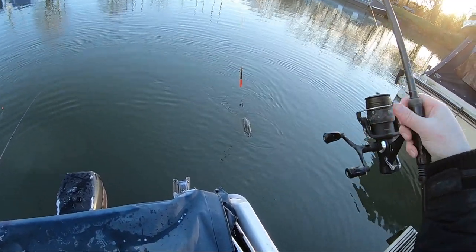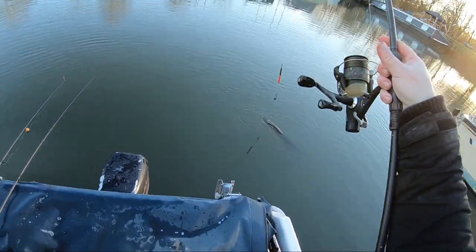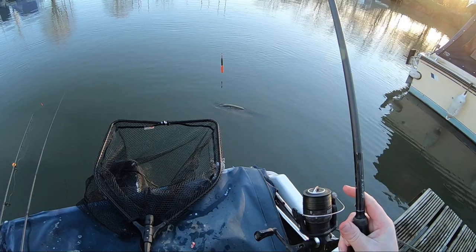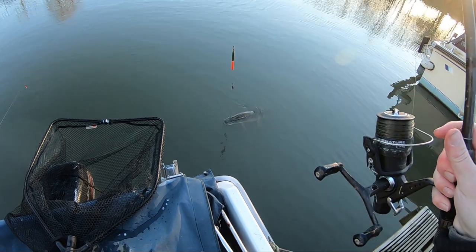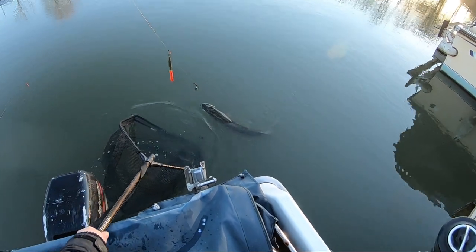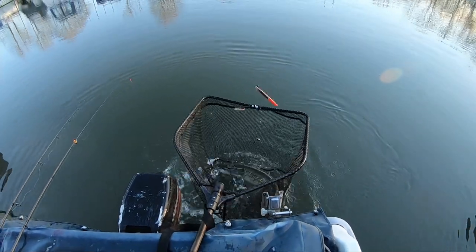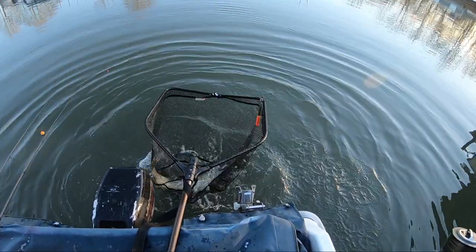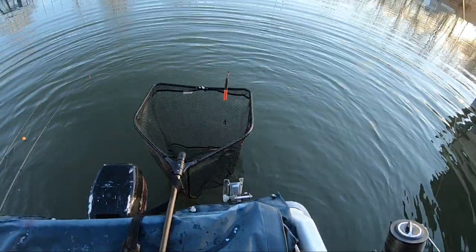That's a nice double — see if there's any more fighting in before she goes. Nope. Beautiful, it's gonna go mental in the net no doubt, but there we go, brilliant. I'll just let it thrash around a little bit before we get her out. That's some lovely fish, excellent.